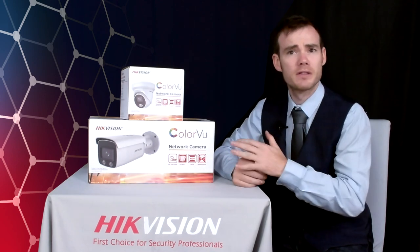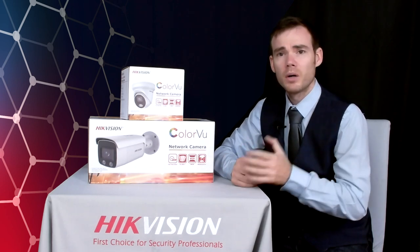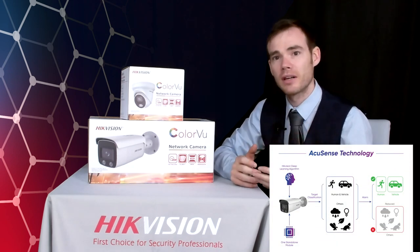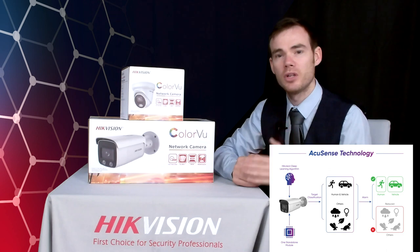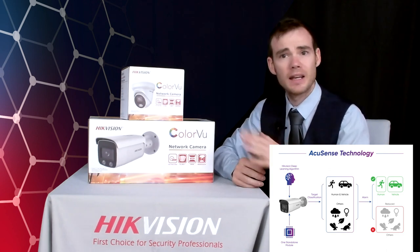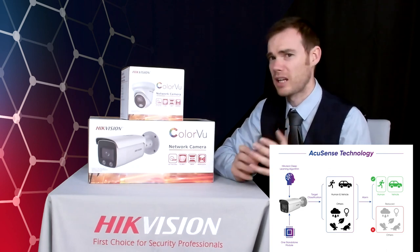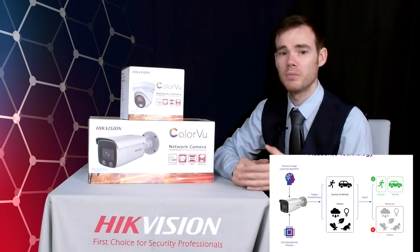The Colourview technology is the same as the previous first generation, so what makes the second generation different? Well, for starters we've now adopted our AccuSense technology into these cameras. AccuSense is that deep learning technology that helps us with false alarm reduction. We can do target classification — whether that be human and/or vehicle — so we can reduce down the false alarms caused by headlights hitting the driveway from cars, or cats walking across your driveway, or even insects and other things that would sometimes cause false alarms in the past.